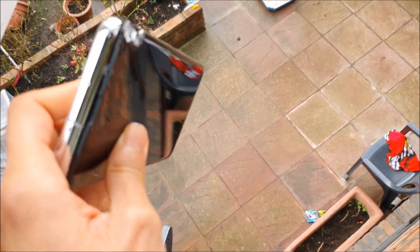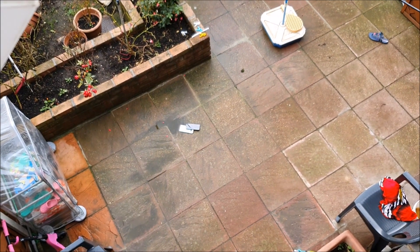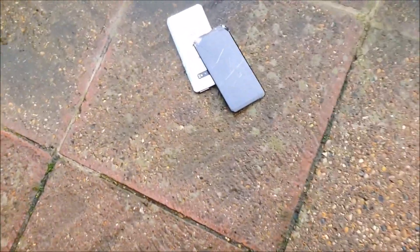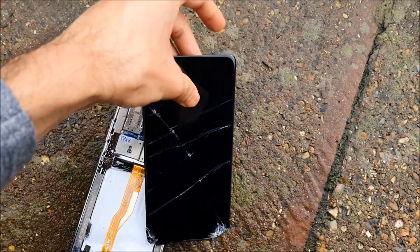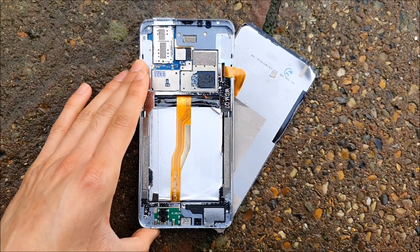Okay, final test — just drop it out the window. This is gonna ruin the phone. I mean it's already gone, but let's just do it anyway. Yeah, it's completely gone.